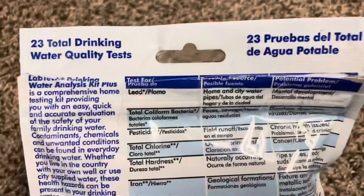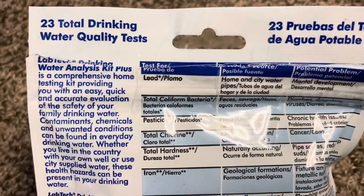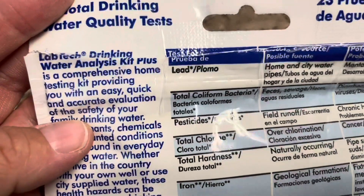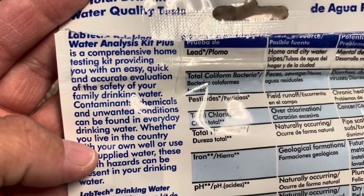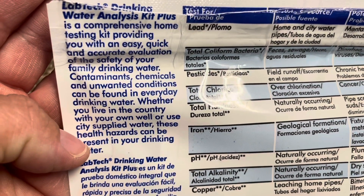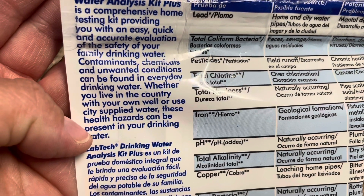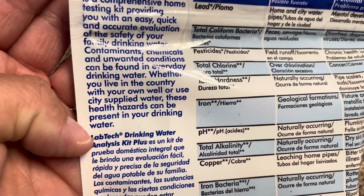On the back it says 23 total drinking water quality tests. The Lab Tech Drinking Water Analysis Kit Plus is a comprehensive home testing kit providing you with an easy, quick, and accurate evaluation of the safety of your family's drinking water. Contaminants, chemicals, and unwanted conditions can be found in everyday drinking water, whether you live in the country with your own well or use city-supplied water — these health hazards can be present in your drinking water.